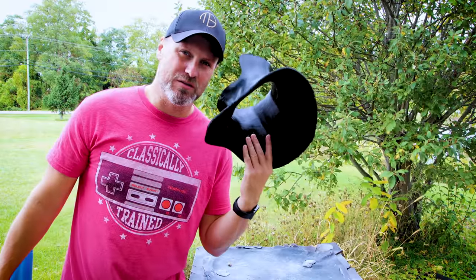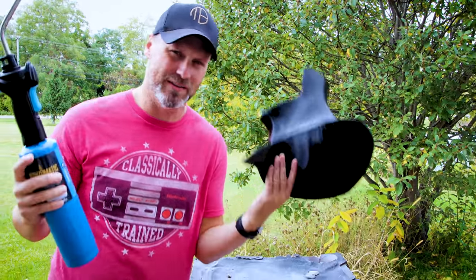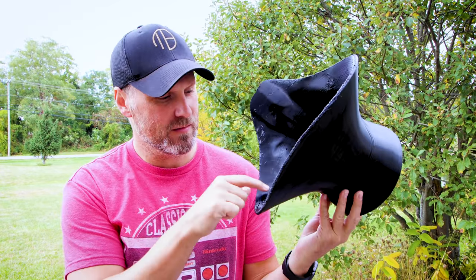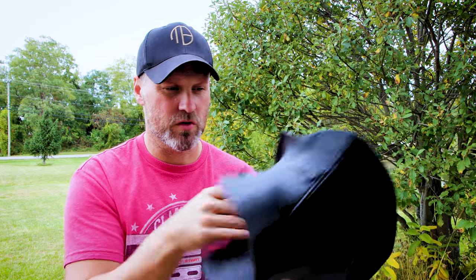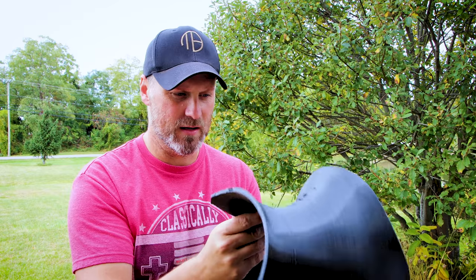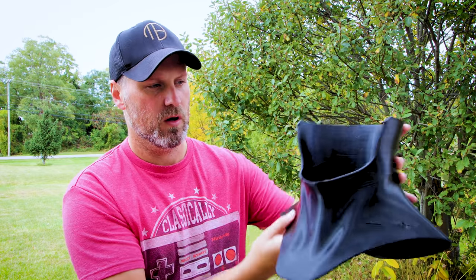For all of the stringing, we'll light some stuff on fire. One thing you can do to clean up the stringing inside your TPU prints is use a blowtorch. Please do not try this at home unless you have your parents' approval, or you're doing it outside and you're an adult. It will melt it slightly — some of those little blobs did melt down just a little bit, but all the string pretty much evaporated. The overall structural integrity is still intact, it's still nice and flexible. You don't want to leave the heat in one spot for too long. All in all, nice and clean.